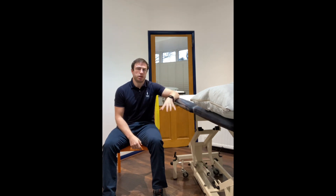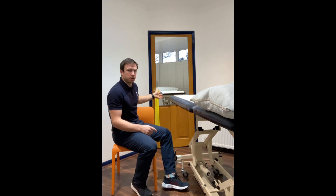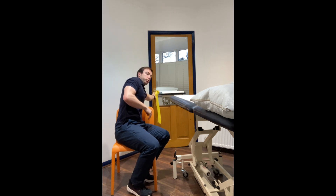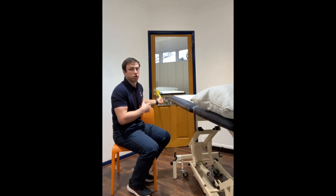If you're not sure, have a chat with your therapist as the best way to set it up for you. With this exercise we're going to have a band attached behind us. Here I've tied it to the door handle, made sure it's secure with a double knot, and made sure the door is shut so it's not going to swing open.